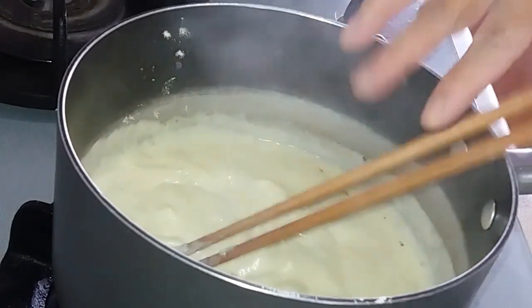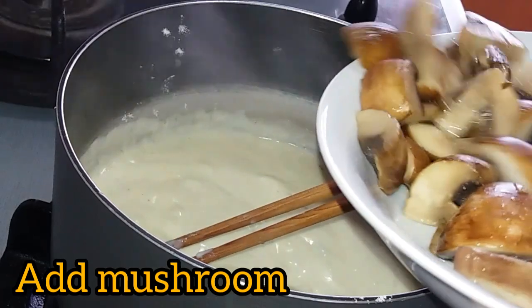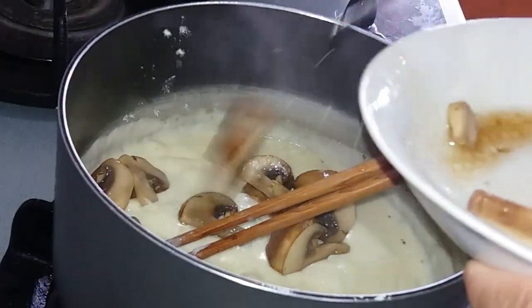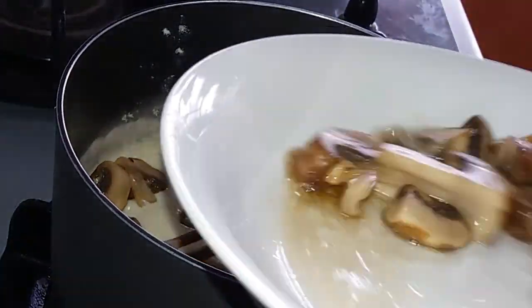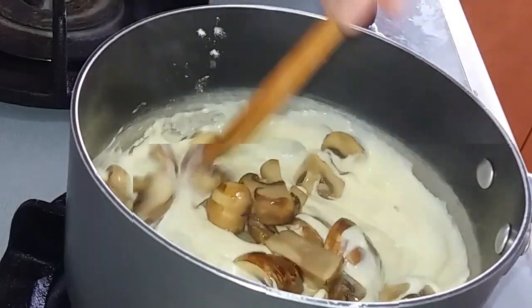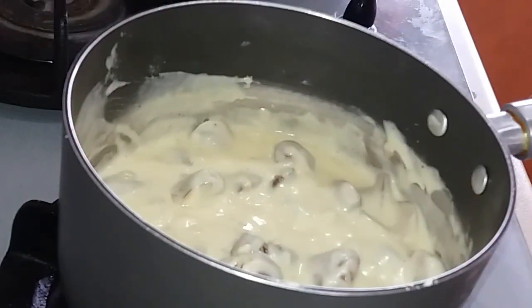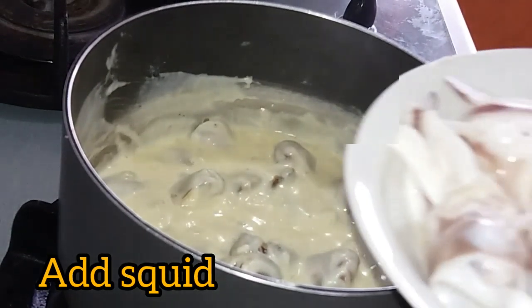Add in all of the rice. Then we add in the mushrooms, and we also add our squid.